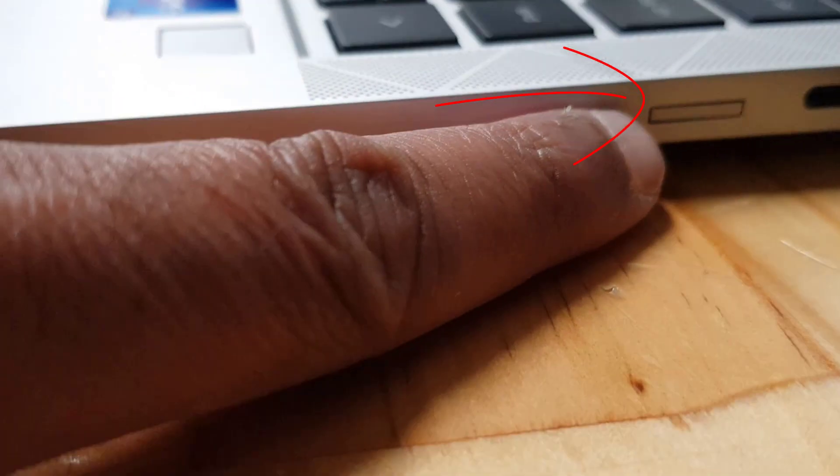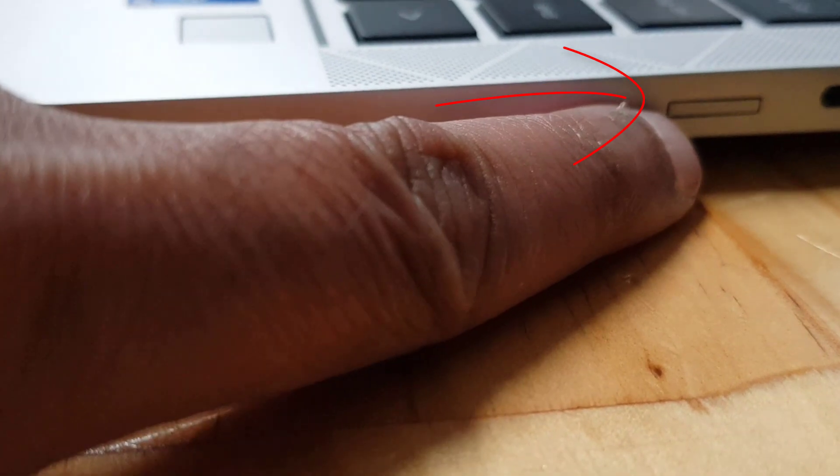...right hand side — it's this slot here. It's like a small tray with a spring mechanism, so if you push in on this small tray it pops out like that.